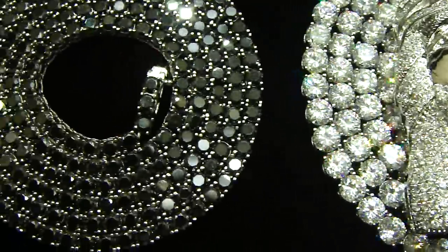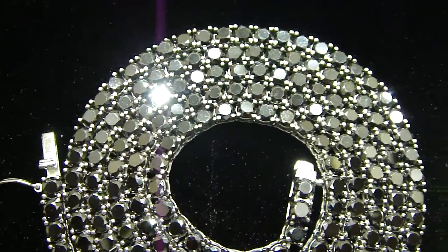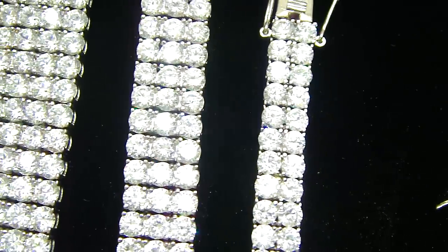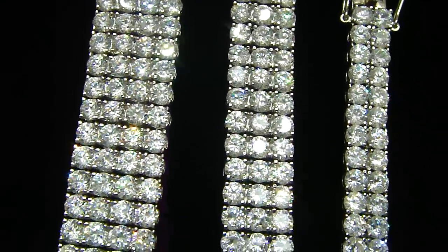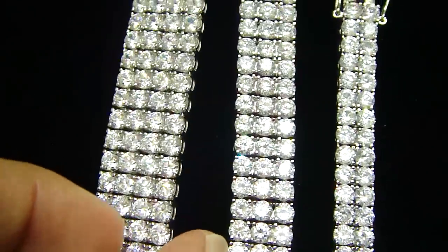If you love the black one, we got the black one. And we got the matching bracelet with 2 row, 3 row, and 4 row. Real stainless steel, breathing holes on the back. Fully iced out.